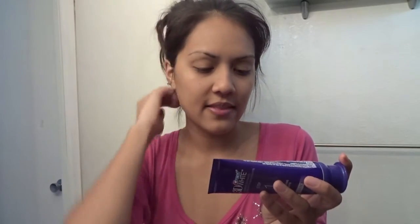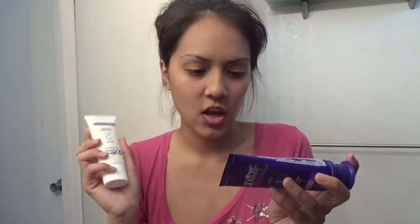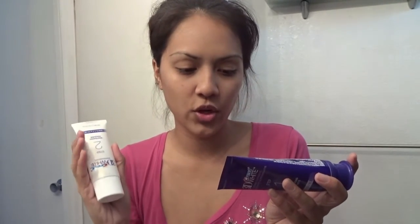It's a two-step system. Step one is the deep cleansing toothpaste, and step two is the whitening finisher. This is basically my first time opening it. Step one says to brush teeth for one minute to deep clean, then spit — do not rinse. Then step two for one minute to brighten, spit and rinse to reveal your 3D white smile.